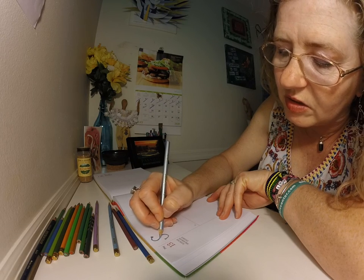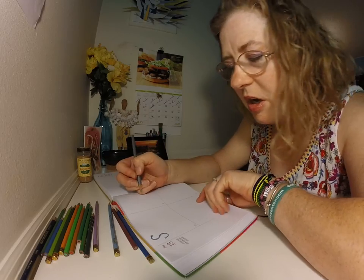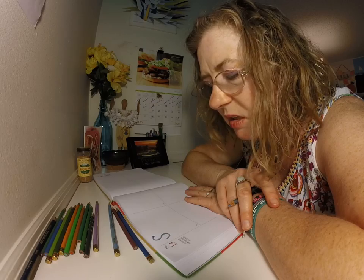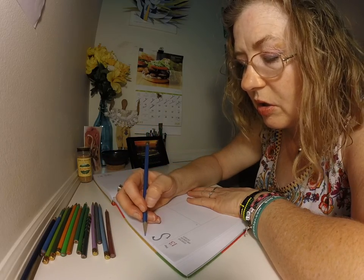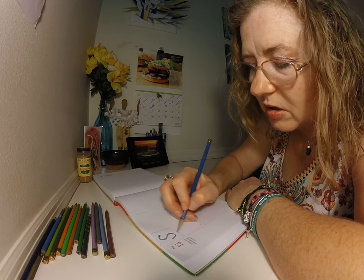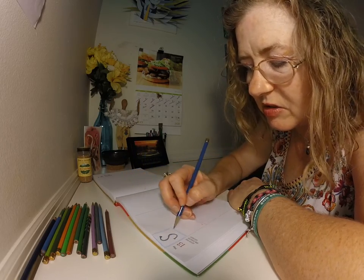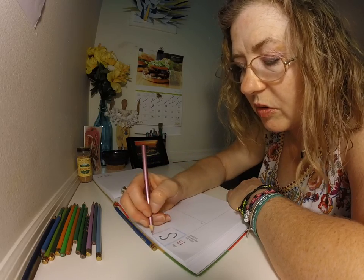I actually teach drawing classes for children. I also teach adult classes for painting — watercolor, acrylic — beginner and intermediate classes. I also have corporate team building classes that I teach where I come to you. During the pandemic, I can actually do things virtually. So if that's what you're looking for, feel free to leave me a message.